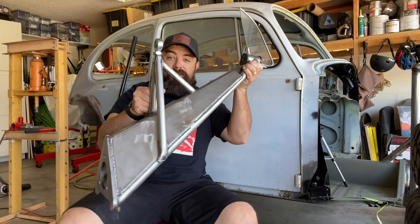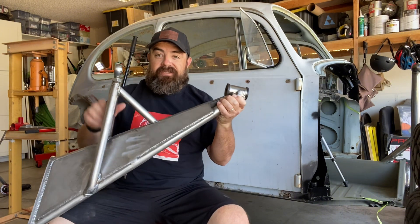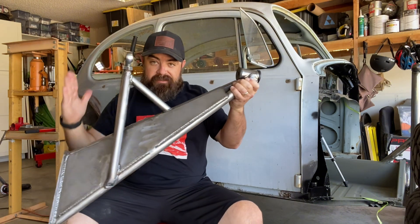Hey guys, welcome back to My's Bug. On the last episode, we went through the back end — we got a new torsion housing slash pivot tube. We rebuilt the rear trailing arm. We took out the angled articulation of the rear travel, so now it is perpendicular to the track of the vehicle, and we do not get any camber change throughout the range of travel. This is what we ended up with: a 5x5 rear trailing arm perpendicular to the track width.